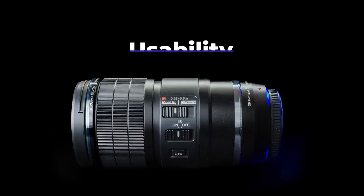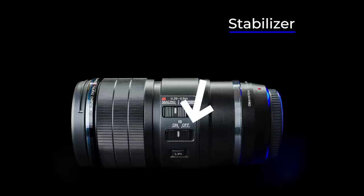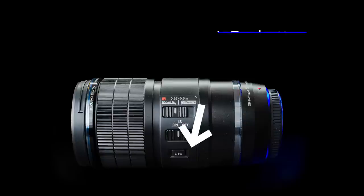Usability. The first button is the focus limiter — there are three settings: S macro, 0.5 to 0.5, and from 0.25 to infinity. The other one is the stabilizer. Yes, the lens has a stabilizer and it is Sync-IS compatible. Together with the IBIS, it can stabilize seven stops — a great feature that makes handheld macro much easier. The L-Fn button can also be customized like any other L-Fn button, which is a good addition.